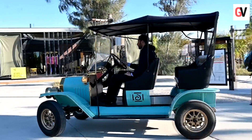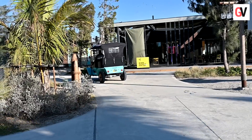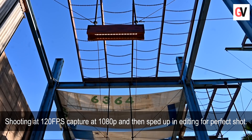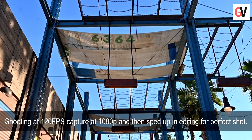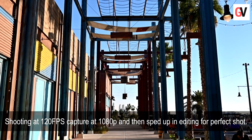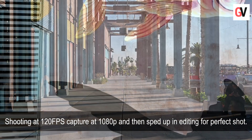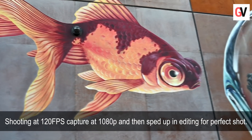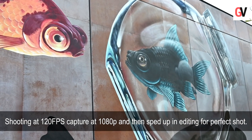The Nikon Z6 is a versatile camera and is quite affordable. It offers excellent resolution and high ISO performance, which ranges from 100 to 51200 ISO. You also get good subject tracking performance.